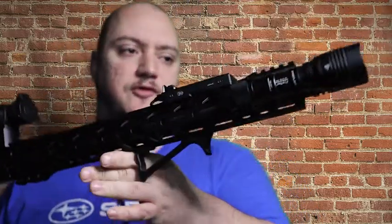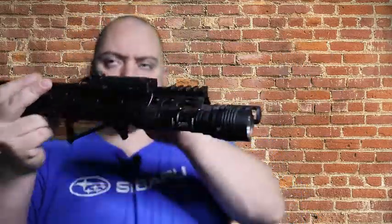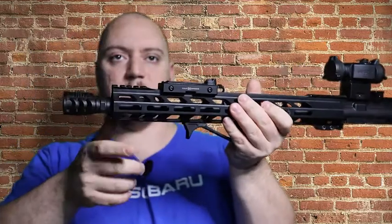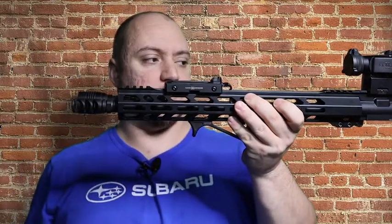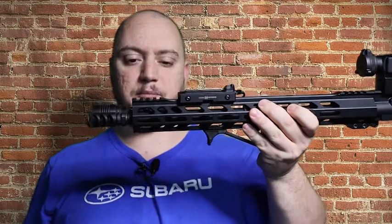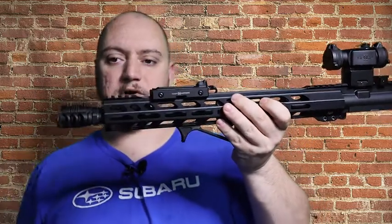I put this brake on and put probably 50 to 60 rounds through the rifle, and this thing shoots almost perfectly flat. You're holding this rifle and the recoil is almost perfectly flat — there's barely any muzzle rise to it at all.